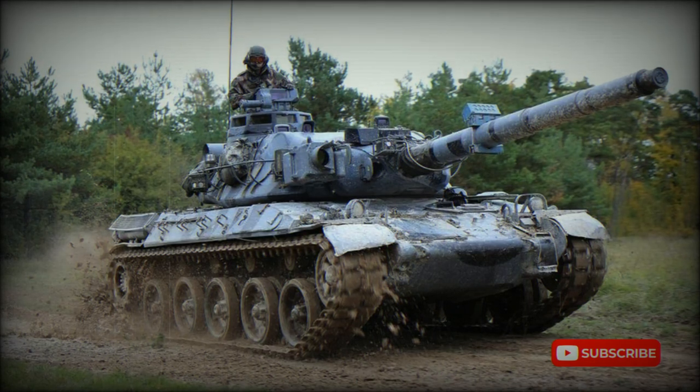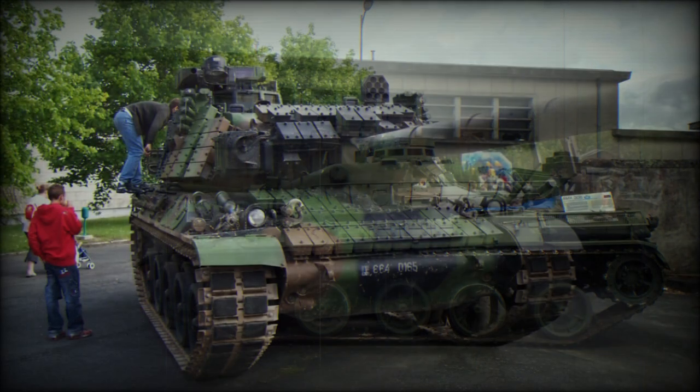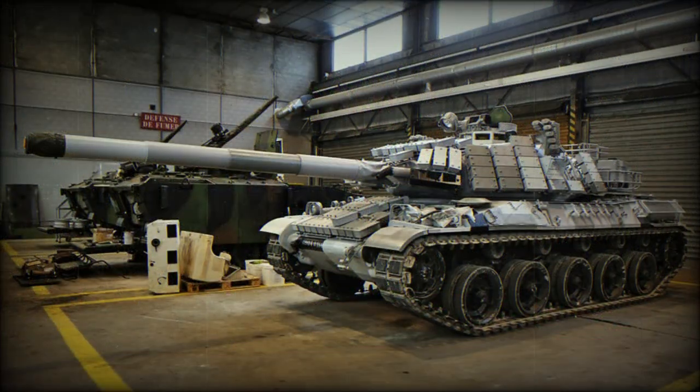The AMX-30 stemmed from a post-World War II design that saw many nations in Europe attempting to refit and update their armor inventories. With a three-way organized effort between West Germany, France, and Italy to design and produce a tank similar to the US-made M47 Patton series, already in large stock in French inventory, but upgunned while carrying less weight, West German and French engineers each came up with separate attempts.